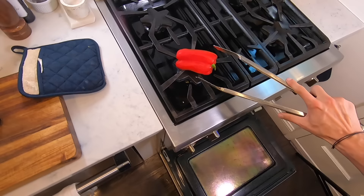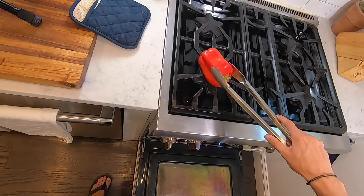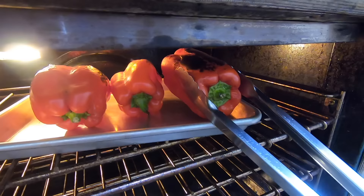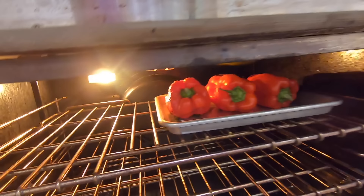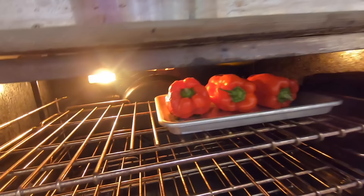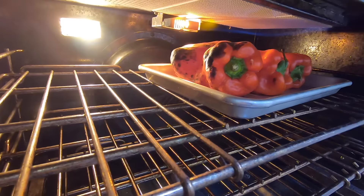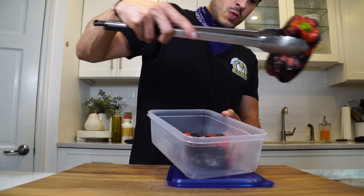Get the broiler on and throw your peppers on a sheet tray, pop them under the broiler. If you want to use the stove top, you throw the pepper right above the flame, but I kind of hate this method because the pepper keeps falling between the grates. So I decided to just use my oven broiler for all three — it's a much more efficient way of charring these peppers. I noticed a hot spot on the right side, so I shifted the peppers over. I just want to blacken the skin on all sides. Once they're all charred up, you're ready to go.